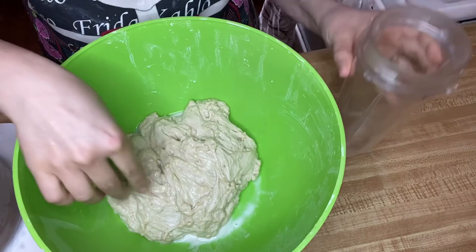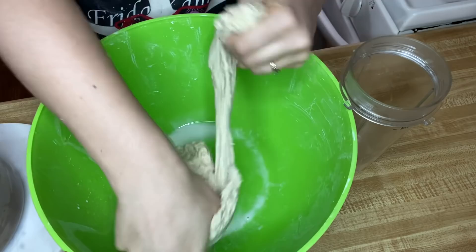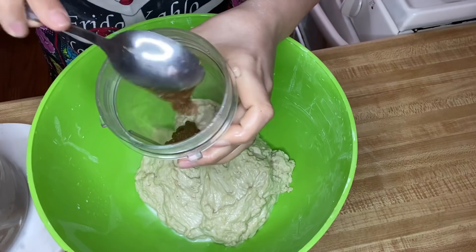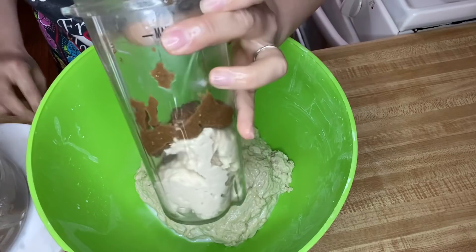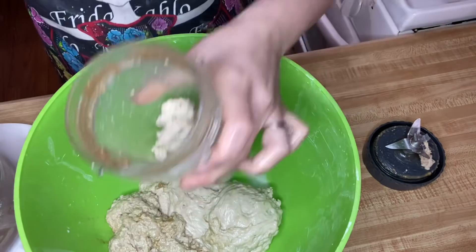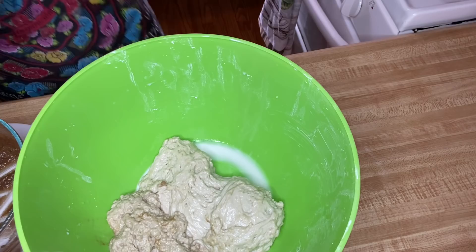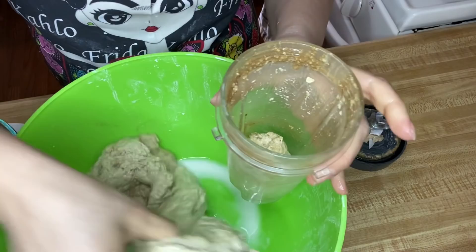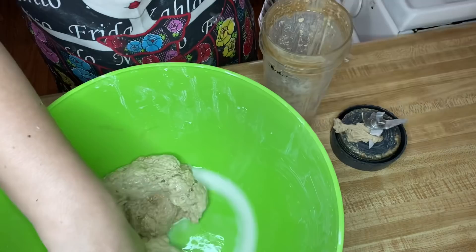I take small chunks of dough, put them in the blender cup, include a few spoonfuls of seasoning, and blend for a few seconds until all the seasoning has incorporated. I do small batches at a time. I don't have a food processor at the moment, so this works for me — do what works for you. I repeat the process until all the dough is combined well with the seasoning.